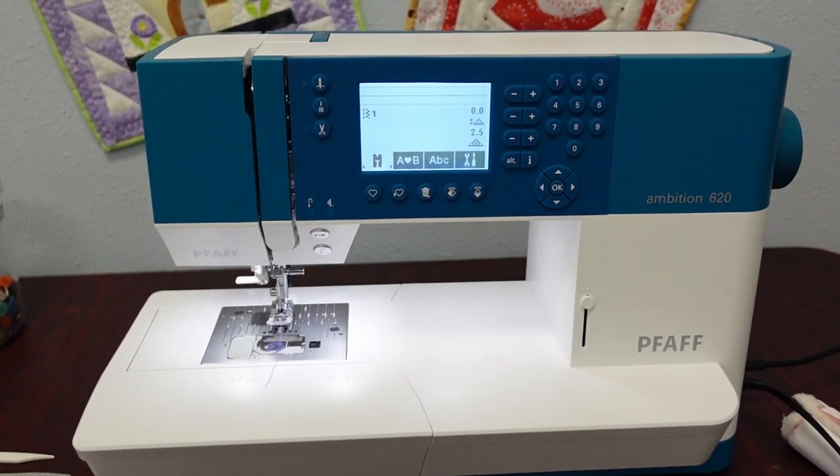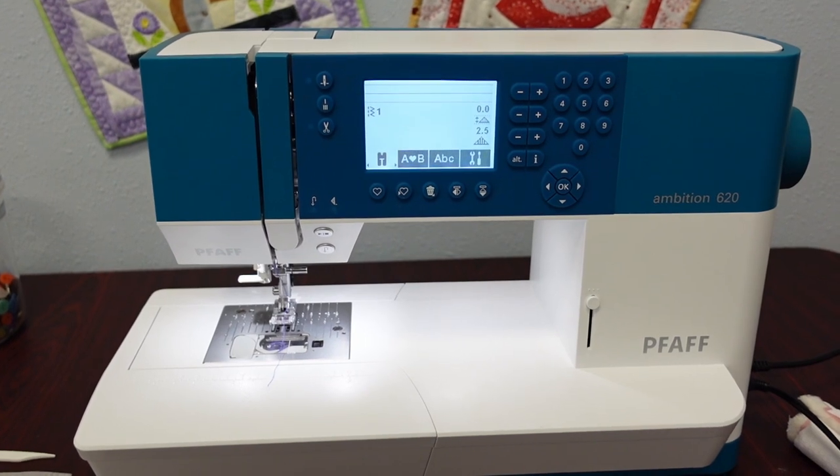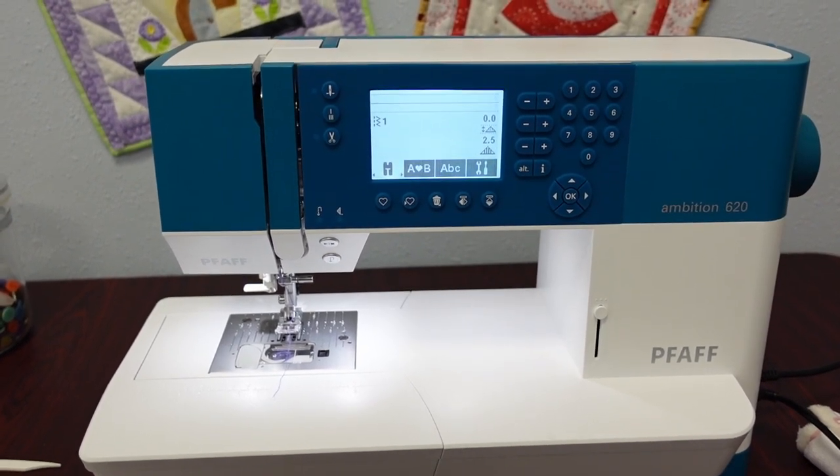Hello, I'm Charlene Moser from the Pfaff Creative Sewing Center, Lacey, Washington, and Sound Sewing, Silverdale, Washington. This is a demo on the Pfaff Ambition 620.